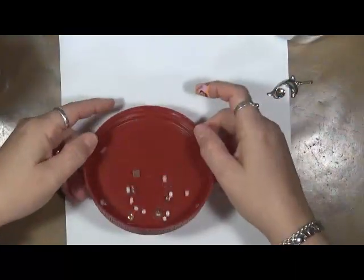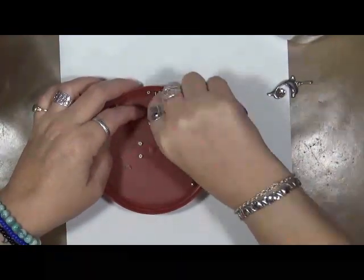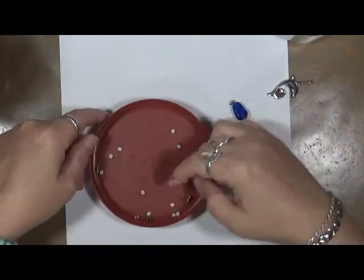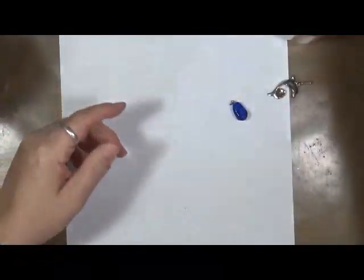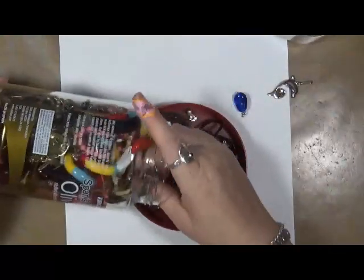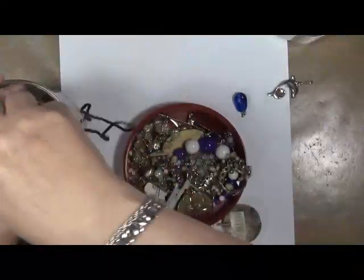And then we just have miscellaneous little bits and bobs. I don't like these earring backs, so they're going to go in the garbage. There are little things — we're going to dump that in there. I love buying these jars; they're so fun to play with. You never know what's going to be in them — that's what I enjoy.